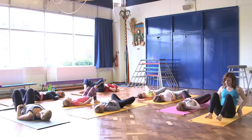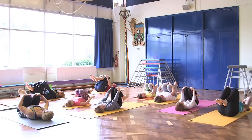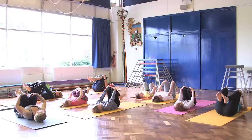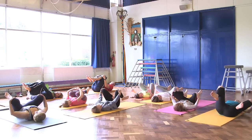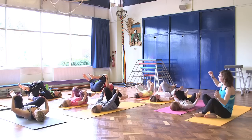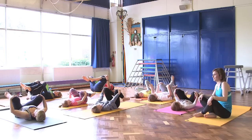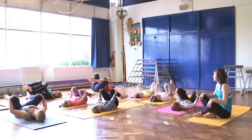One more time hug your knees in towards the chest. This move is called a happy baby — we're going to bring the knees out to the side and then just gently move from side to side, knees out, gently rocking from side to side like big babies.